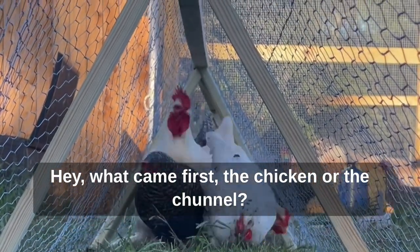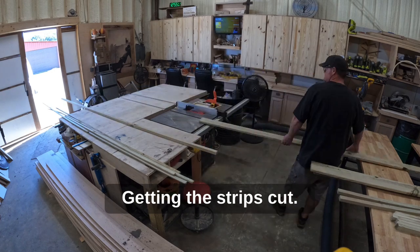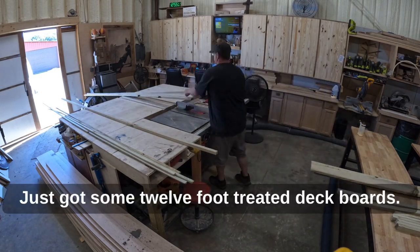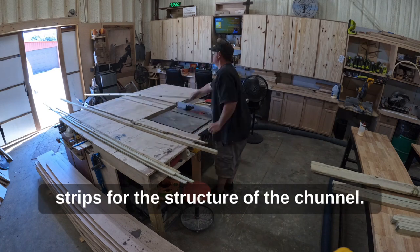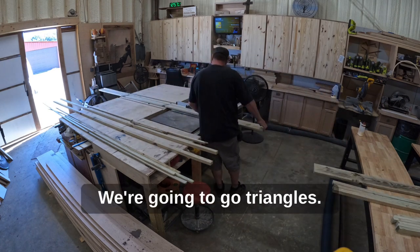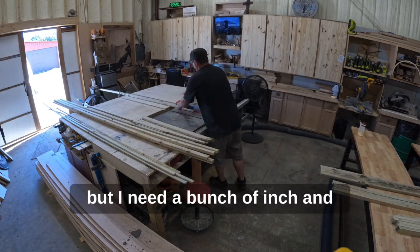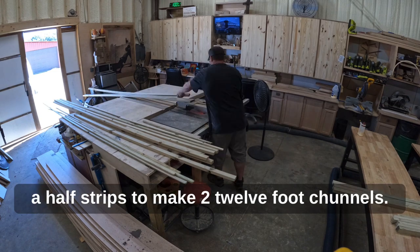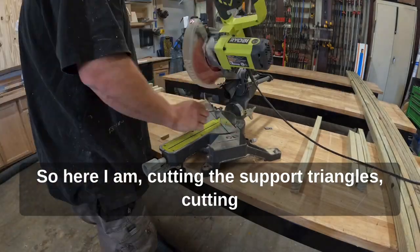What came first, the chicken or the chunnel? Building a couple chunnels for my ladies — getting the strips cut. Just got some 12-foot treated deck boards I'm ripping down to inch-and-a-half strips for the structure of the chunnel. We're going to go triangles, so 30-degree cuts to make my triangles, but I need a bunch of inch-and-a-half strips to make two 12-foot chunnels.